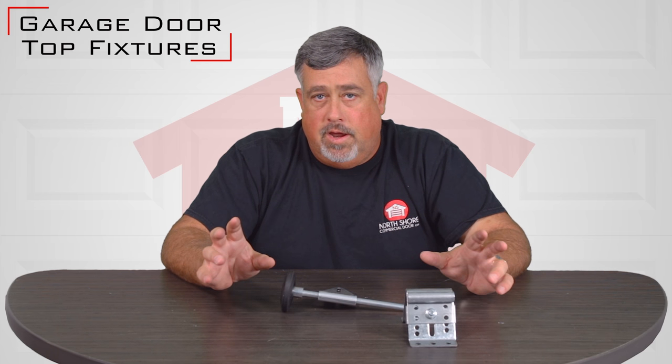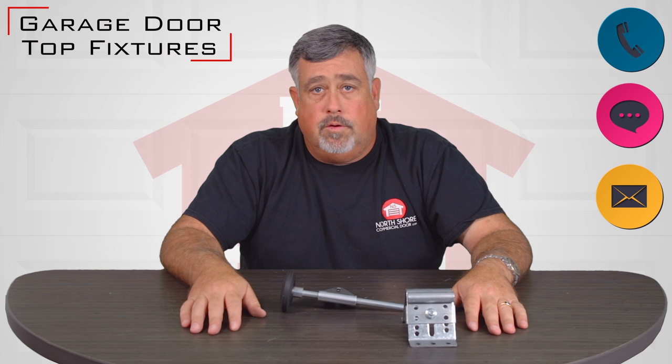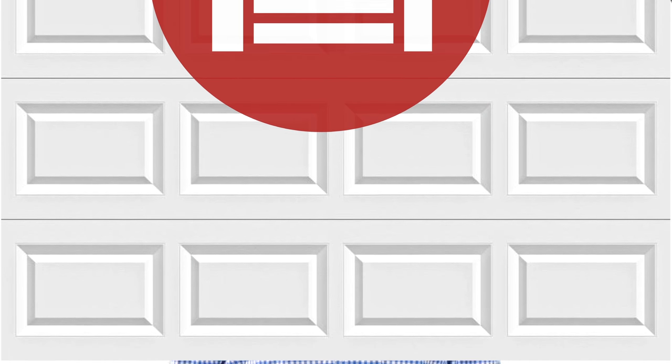We sell quick closing brackets — there are a few different variations on the website. If you have any questions about what you need, we're always available by phone, chat, or email and we're here to help you. We look forward to talking to you. Have a good day — thank you for watching this video from NorthShoreCommercialDoor.com. Please subscribe to our channel so we can continue to make content like this. Thank you.